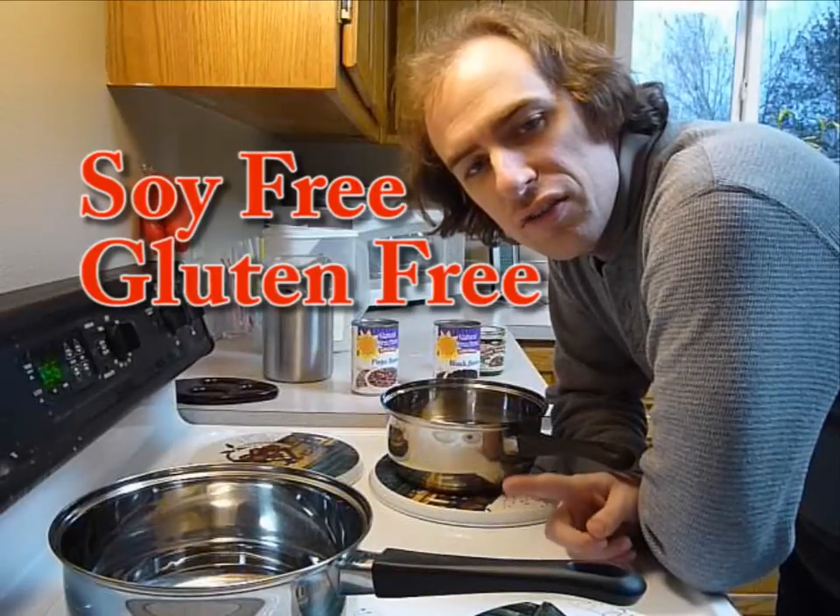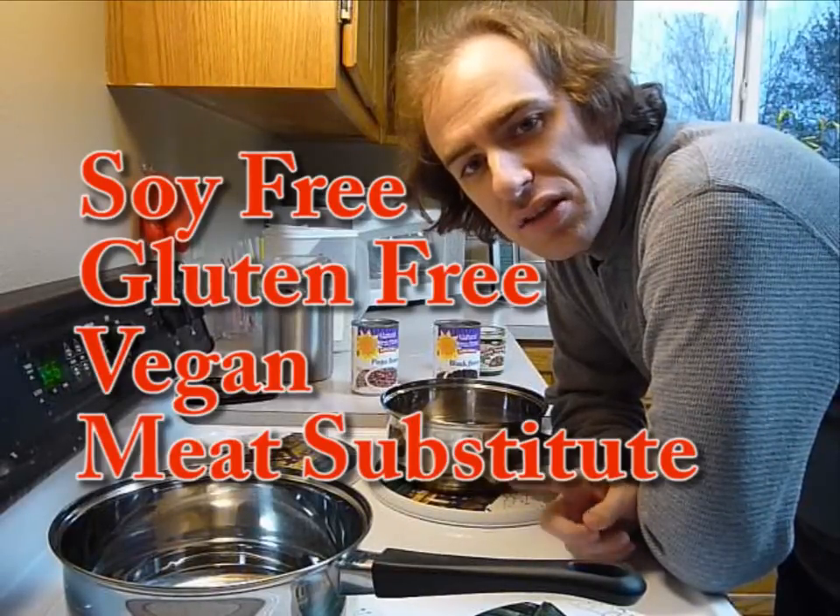Hello! You're just on time to see me make some soy-free, gluten-free, vegan meat substitutes. I'm going to make two kinds tonight. One I call the Buck Bean Burgers, and the other one is Buck Bean Sausage. They're very simple — they only have five ingredients.